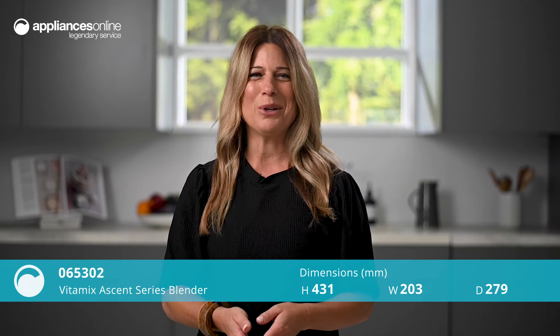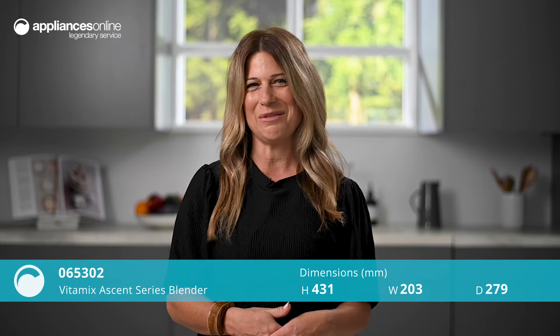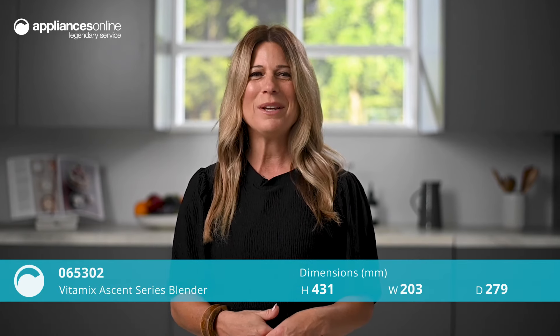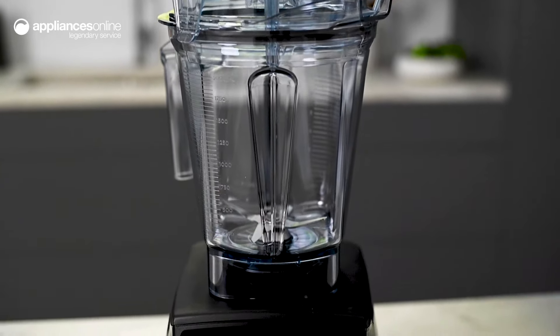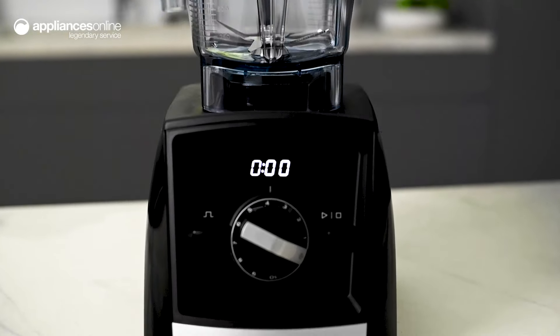The rich flavors of decadent smoothies, the scrumptious tastes of savory soups, and the fluffy textures of buttermilk pancakes. The Vitamix Ascent series high-performance blender is a vessel through which you can experiment and create a variety of delicious meals and treats.